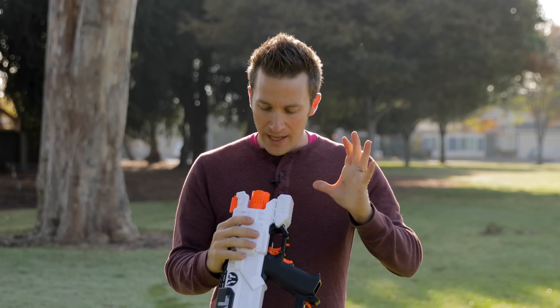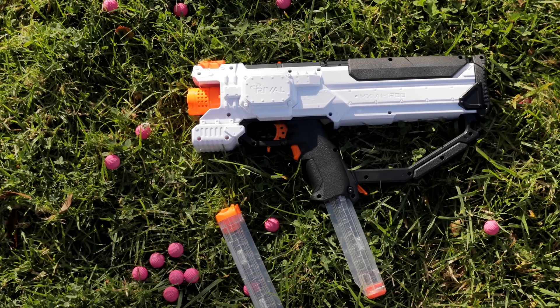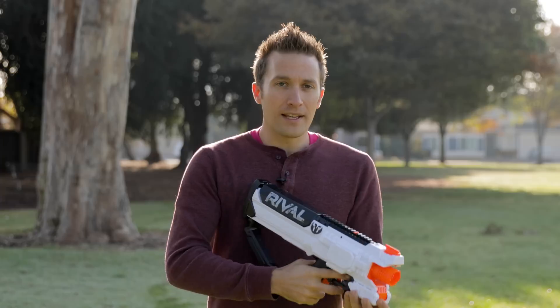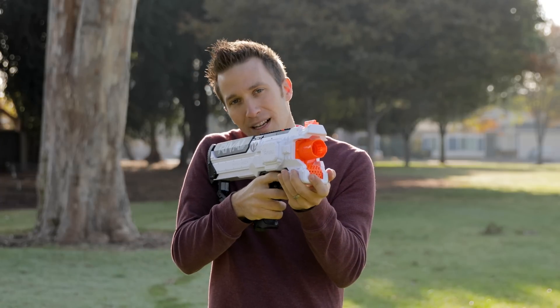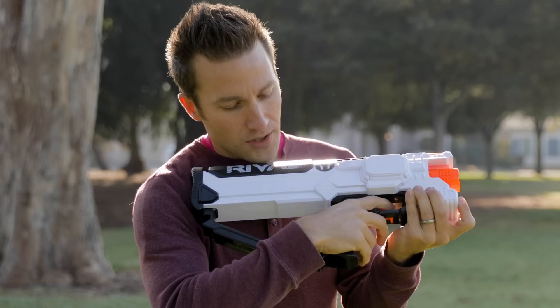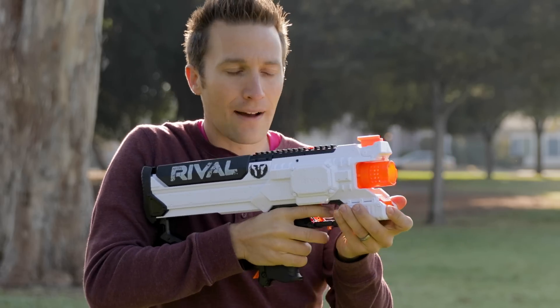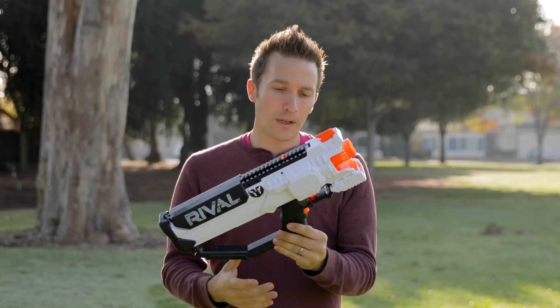If people are interested I'll probably put together a kit for this and a full tutorial. I think the Hera is a really great platform. My complaint about the grip is a lot better when all you have to pull is a two-millimeter electronic trigger, so because this is easy I can actually change the positioning of my grip, and it makes this feel a lot better than when I have to really yank on that manual trigger.